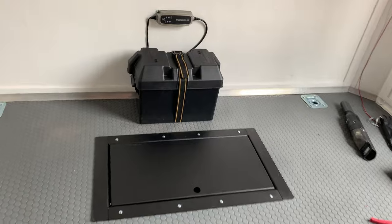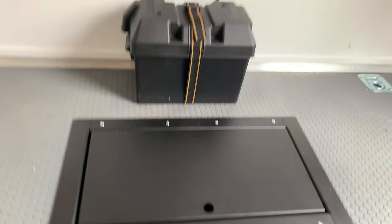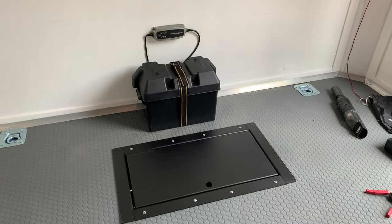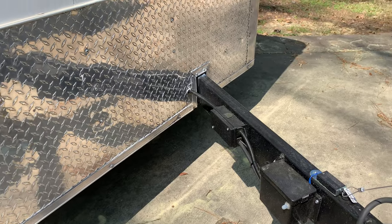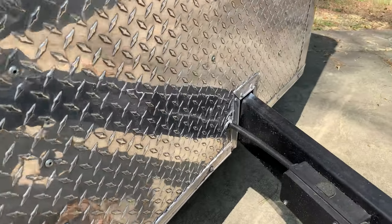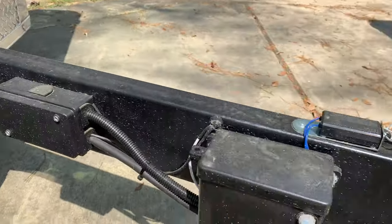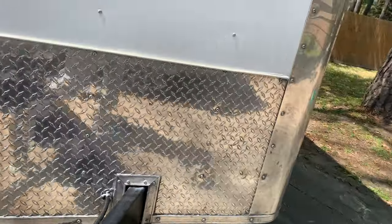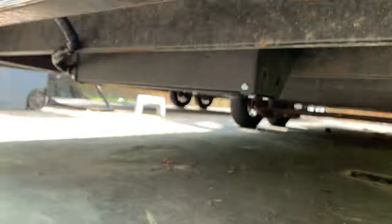Got the winch and the battery set up, got the tender up top, battery in there. Just plug in the tender when I want to charge it up. The winch is wired up to the battery and the battery is wired up to the junction box, which then goes into the seven pin. So I have that line run underneath.